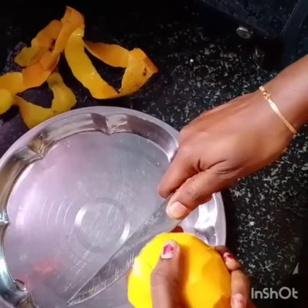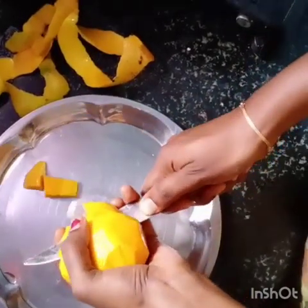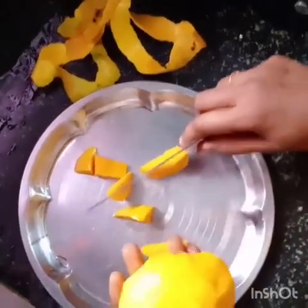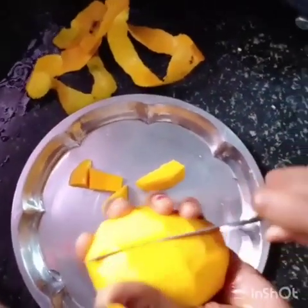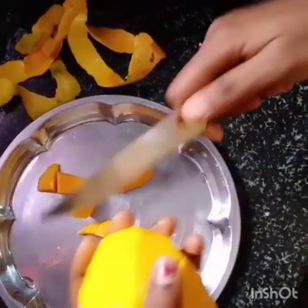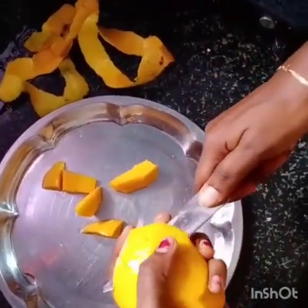Here we have a slice. You will cut the slices in half a minute. We keep the noodles ready to taste. Let's make it a full taste.